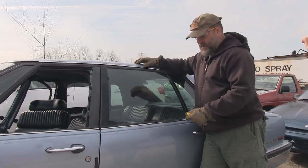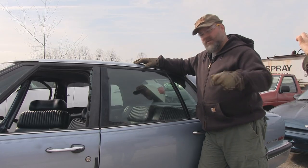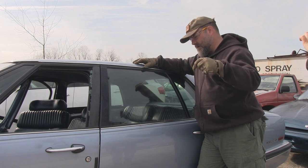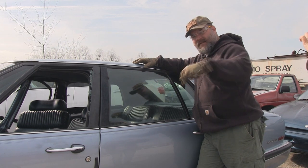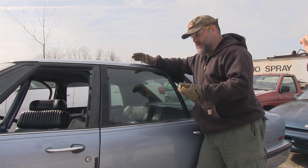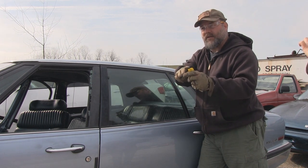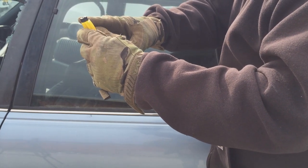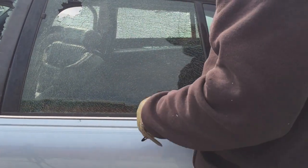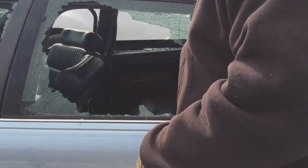Now we're at the back window. I want to point out again — if you think you need to hit this hard, that's not what you need to do. You simply need to place this on the window. The first couple of times I did this, I pushed really hard and my arm went all the way through and I cut myself. Under stress, the cut you're going to get is probably not going to be life threatening, but if you can avoid it, let's avoid it. It's spring loaded — there's a spring-loaded little pin that comes out. You just lay it on there and push and it breaks.